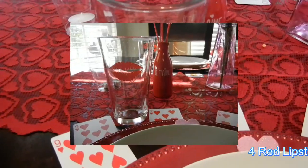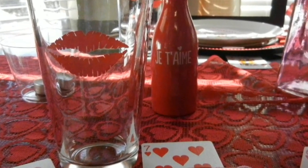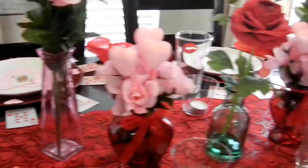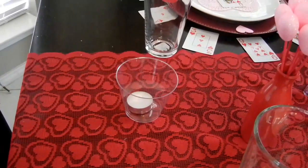Also part of my Dollar Tree haul, I found these wonderful kiss lips glasses for a dollar — I love them! I picked up four, so each setting has one.